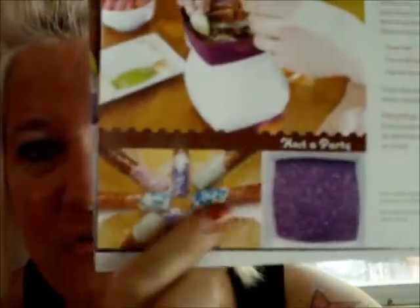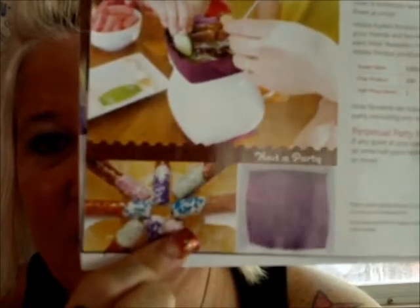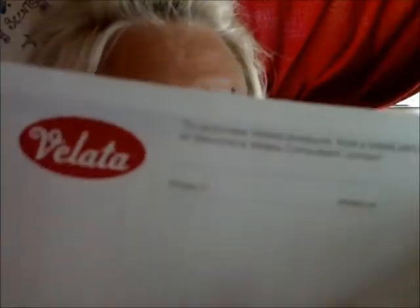It also talks about hosting a Velata party, which is very similar to hosting a Scentsy party — basically $150 in qualifying sales to have a qualifying party, and it will tell you all of the free products and your half-price items. You can also put out different sprinkles or fun toppings — once you've dipped whatever you want in the chocolate, you can add fun sprinkles on top. Then it talks about the compensation plan if you'd like to join Velata.